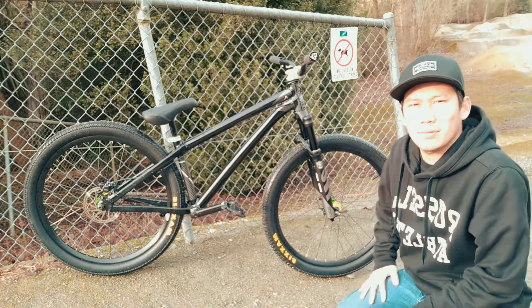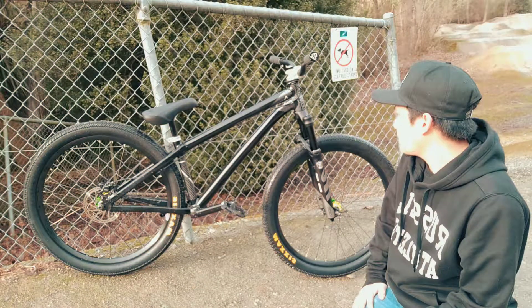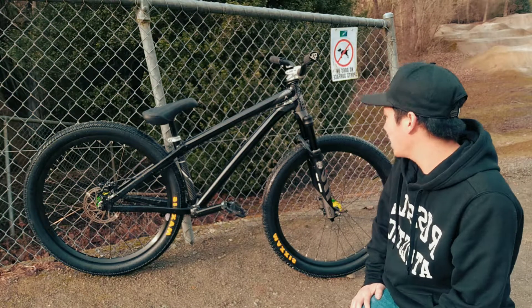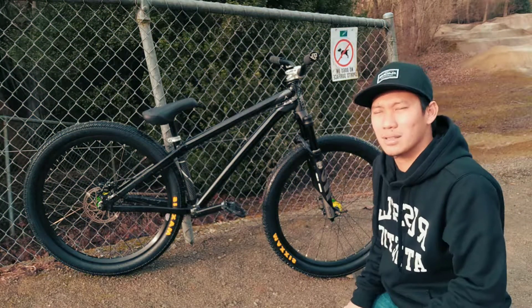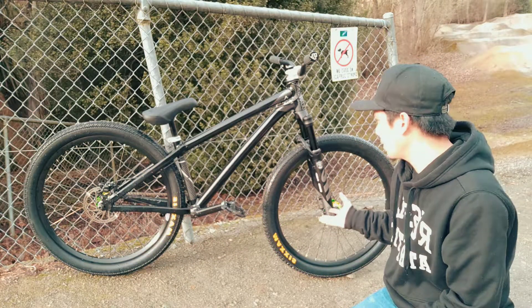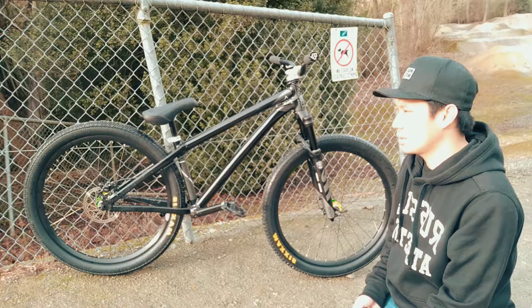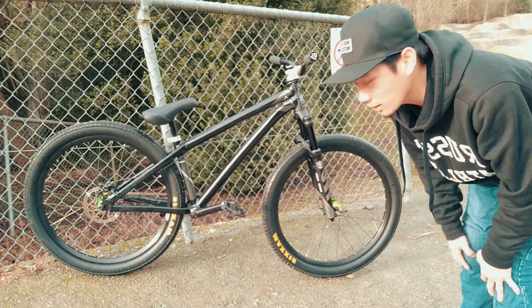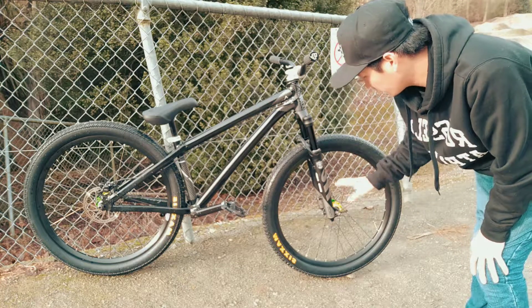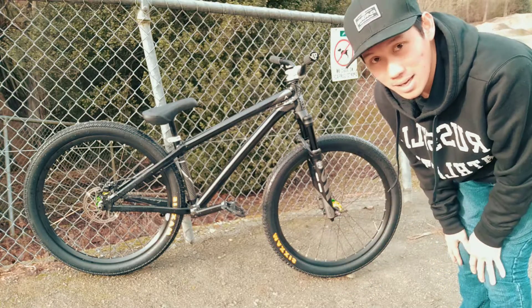Next, we go to the fork. This is my first air fork that I've used and bought — it's one of the new releases from Manitou: the Manitou Circus Pro. Before, they had the Circus Comp and Circus Expert, so this is their upgrade. It's a 2018 model with rebound, compression, and ABS jump stack, and 34mm stanchions — good for slopestyle and dirt jumps.